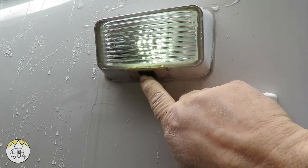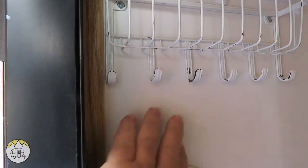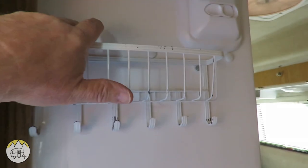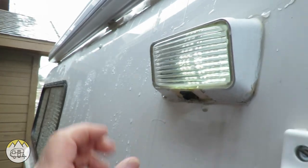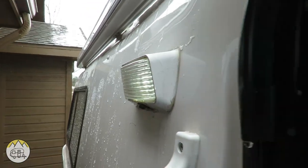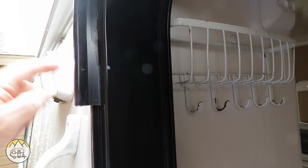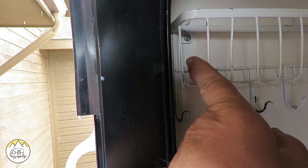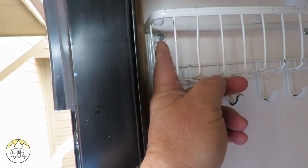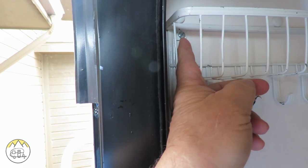This is our outside porch light — it has a switch here where you can turn it off and on, but I want to put that switch on the inside of the trailer, probably somewhere right about here. So I need to figure out where exactly the wires are. I know the wires come into the back of this fixture straight through the side of the trailer, and that's about level with this area right here.